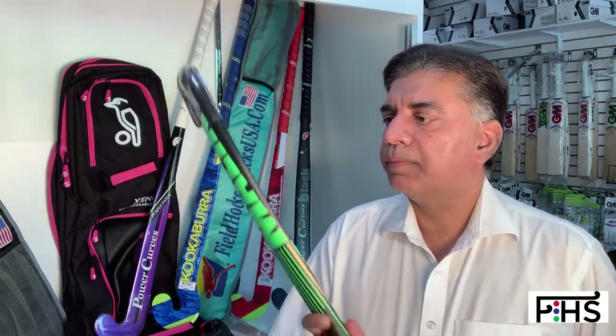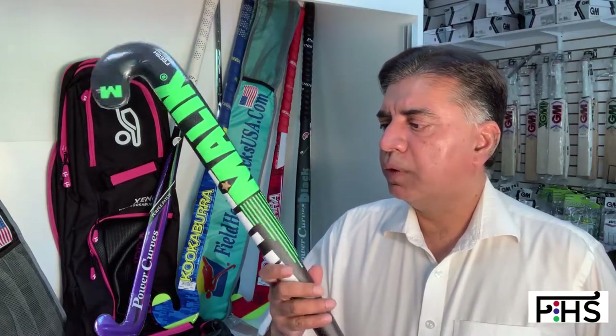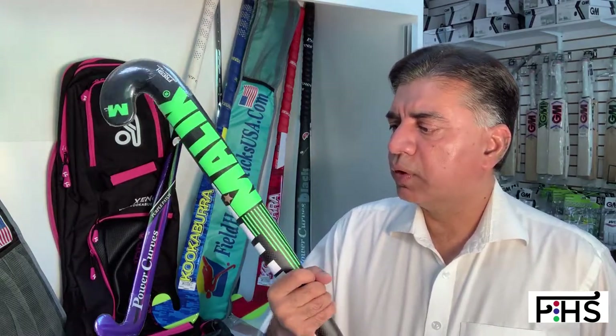I'll go over with you the specifications of the sticks and what you should expect if you purchase a stick from us. This particular stick is very popular — we get a lot of good reviews on this one, which is why I thought I'd do a review on it. So let's get down to business here.